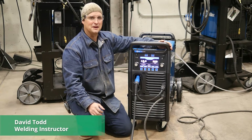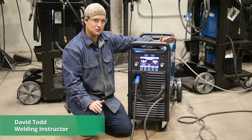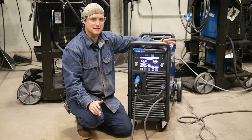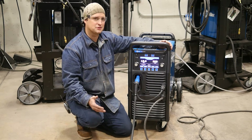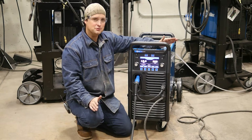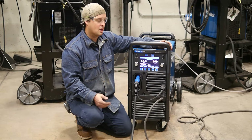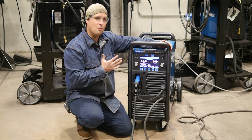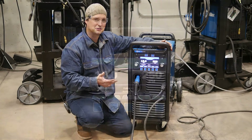Hi, I'm David with General Air. We're going to take a look at Pulse today and how flexible this mode of transfer is. Everyone knows short circuit and some people know axial spray, but the new kid in town is certainly Pulse. So we're going to look at this Millermatic 255 and what makes Pulse so special.